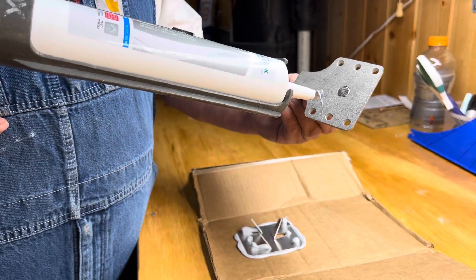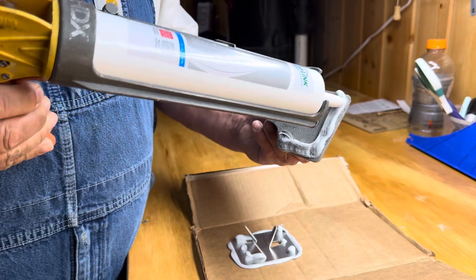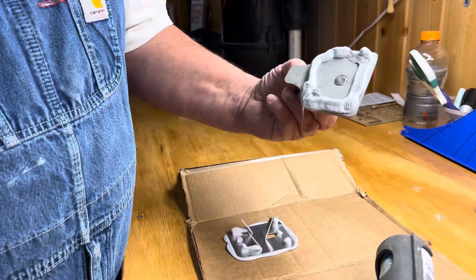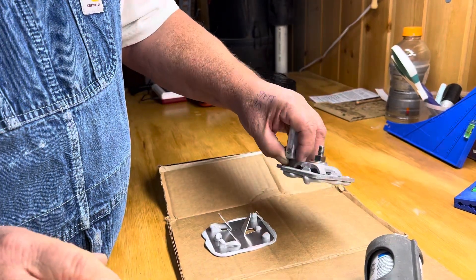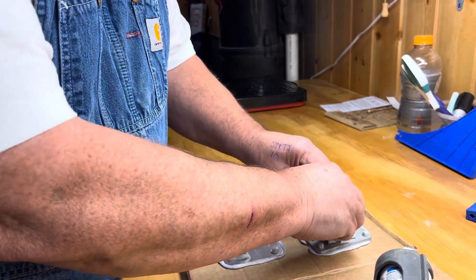This is a popular A216 lightning rod base. Again, you want a heavy bead — a nice heavy bead in a full circle around there. You can see how big that bead is. Push it down and you can see the adhesive coming through the adhesion holes.